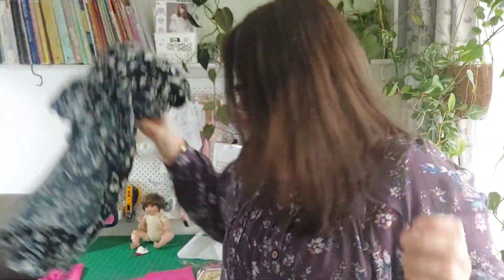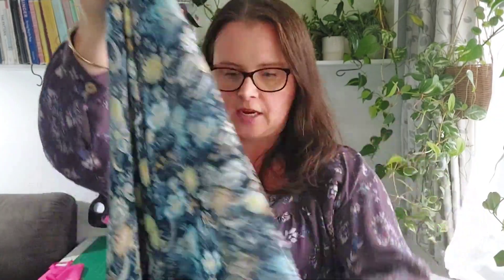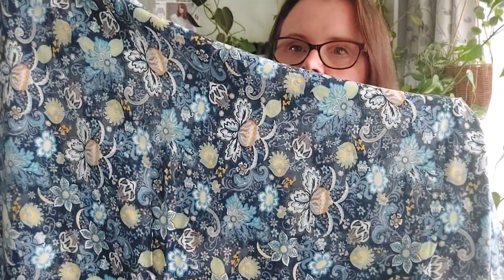I also had a plan B fabric which could also be used for the Olivia, depending on what I decide when I actually make it up. This is a beautiful rayon from Spotlight. I actually think this would be really nice in the Olivia — I think I might actually do this one. That would totally work.